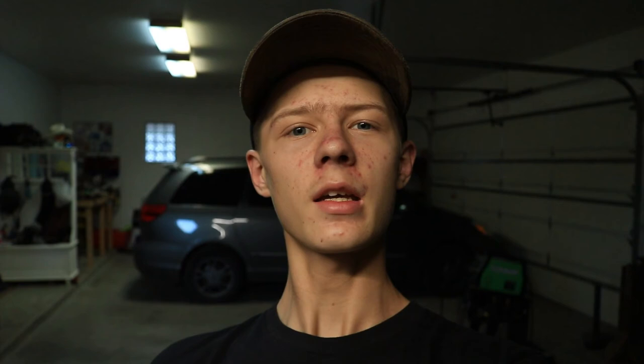Alrighty, thanks so much for watching. I really hope you enjoyed the video. Don't forget to like and subscribe and comment — it really helps out. I had a ton of fun making this little letter opener. We'll see you in the next one. Bye-bye.